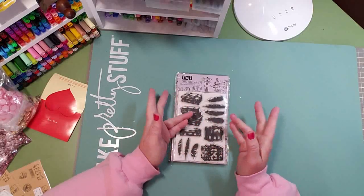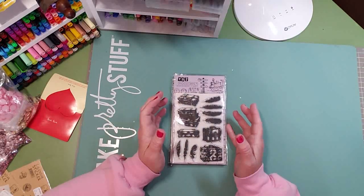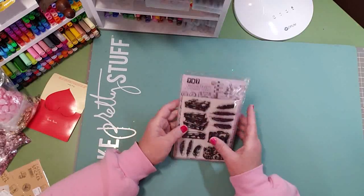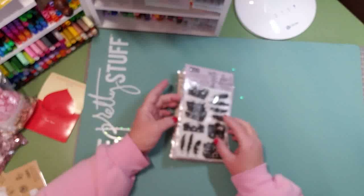The seller had it priced at something but you could also make an offer, which is what I did. I think I paid a total of about twelve dollars for all three stamp sets — that was a good deal.